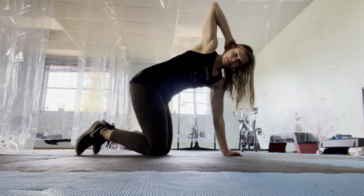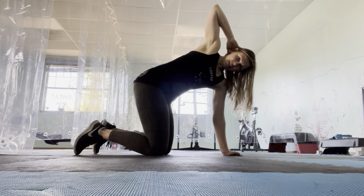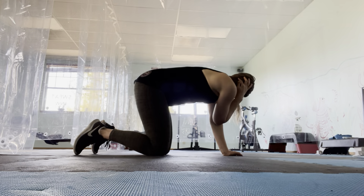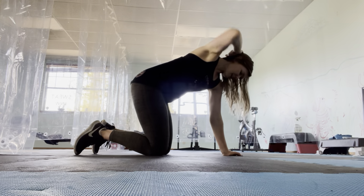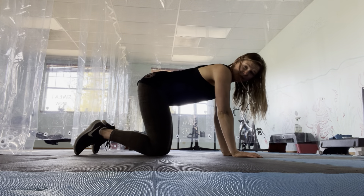Inhale, lift that elbow up towards the ceiling. Exhale, tap it down. Inhale, lift. Exhale, tap down. Probably do anywhere between 10 to 20 per side, depending on what feels good for you.